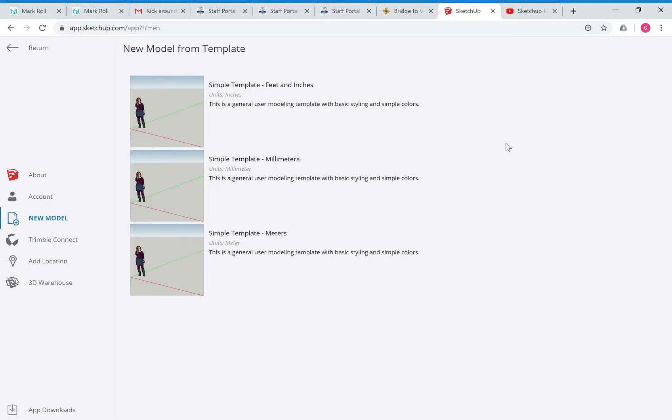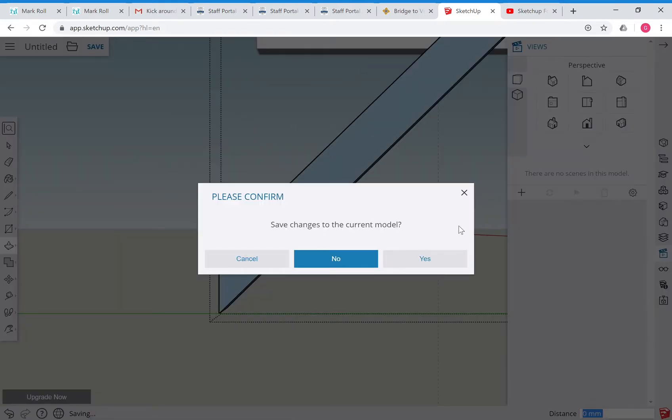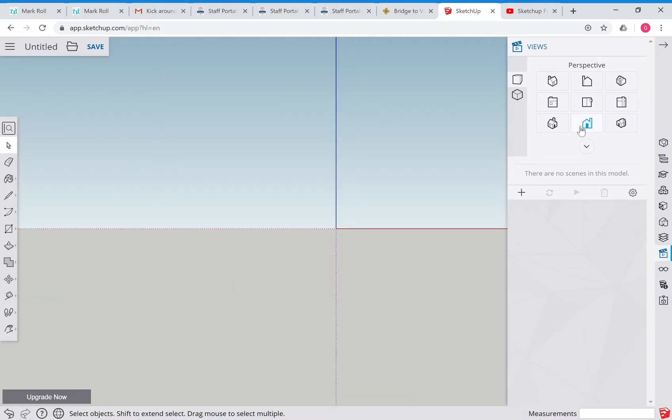We're going to make a truss from start to finish. I've made a new model, said no to saving the old one, selected millimeters. We're going to go to End View and grab the rectangle tool. All stuff we've done before, so if you're not following this you need to have gone through the previous videos.